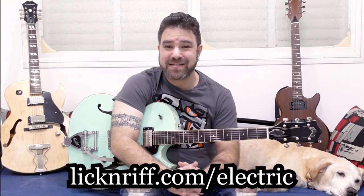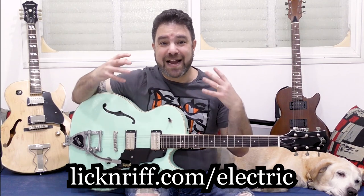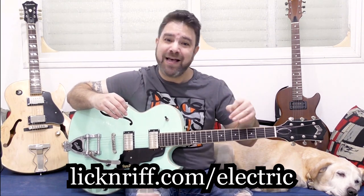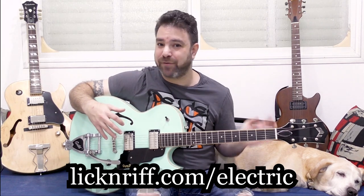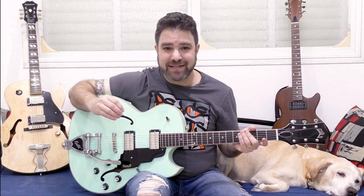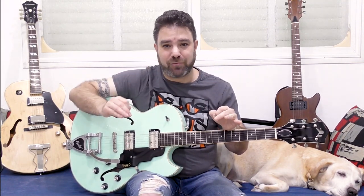When you visit licknriff.com/electric, you'll see exactly what I'm talking about. I am the very first student of Lickenriff Electric, because I had to work myself back into shape on electric guitar soloing. Back in March, in my first personal video to you, I promised I would be going back to the electric guitar — so I kept my promise. I worked harder than I think I've ever worked, practicing electric guitar for hours a day, to bring myself back into shape so I can teach you how to be creative with your electric guitar soloing in every possible way, with every possible technique, in every possible genre.